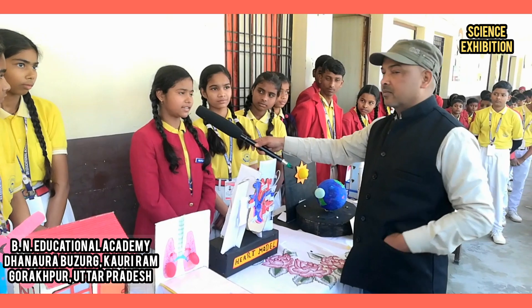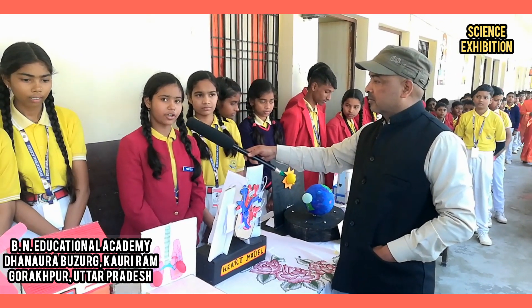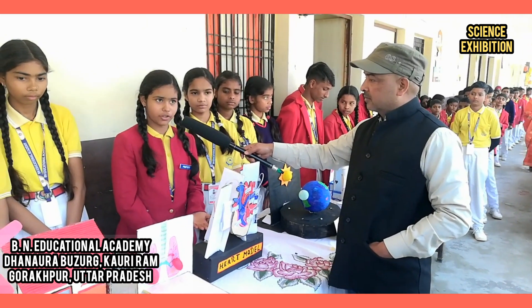Hi, good afternoon. I am Devran Siddharpathy from class 7th. Today we are going to show the working model of human heart. This is the working model of human heart.